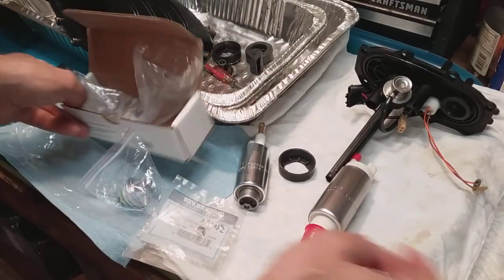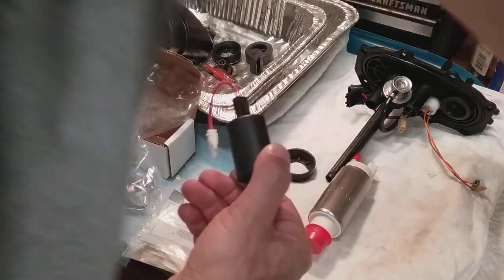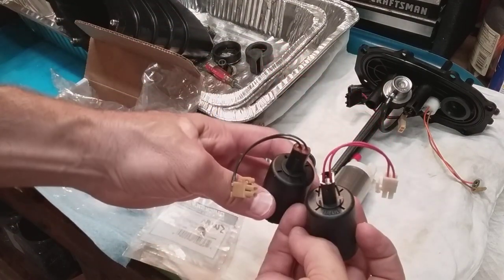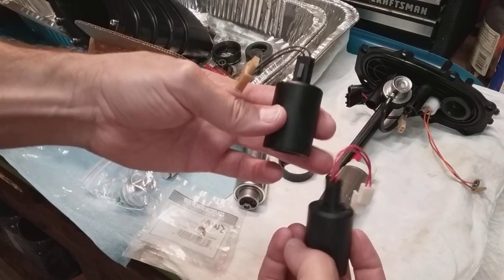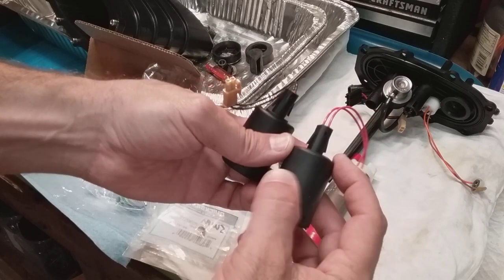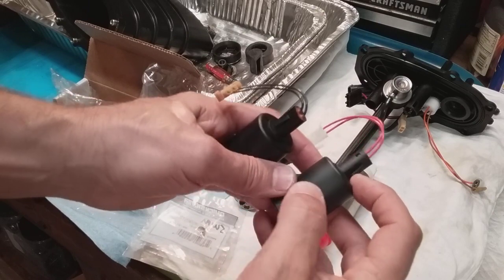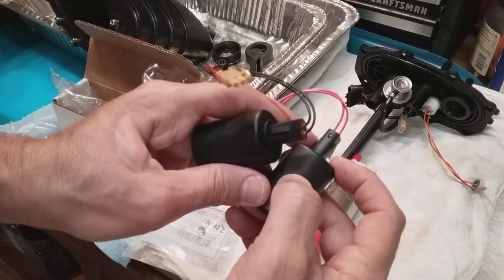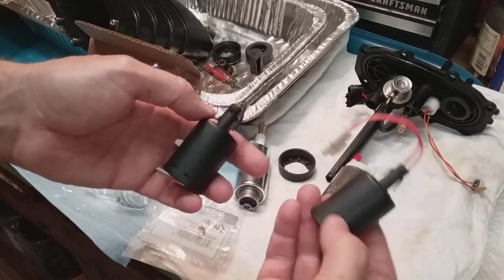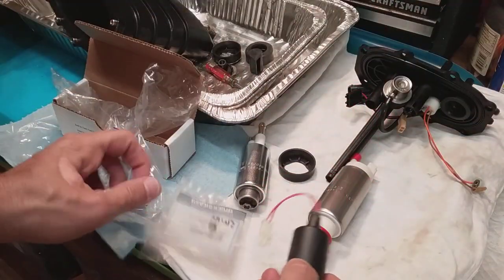I got the new float. This is supposedly an updated float - you can see the old one I was testing in the video, but the wires are different colors and it's made a little differently. It's supposed to be updated. The reason I went OEM was it's like 75 bucks, and I got this one from Great Lakes Skipper. They said the aftermarket ones - these little clips were breaking off - so that's why I went OEM. Maybe they're probably all made by the same people but you've got to be careful.